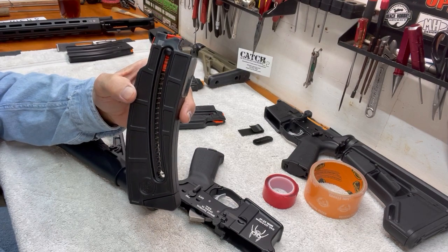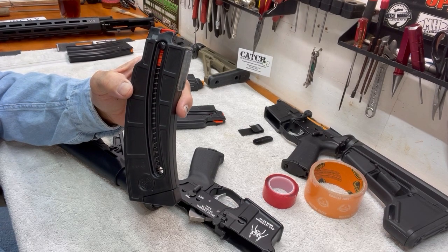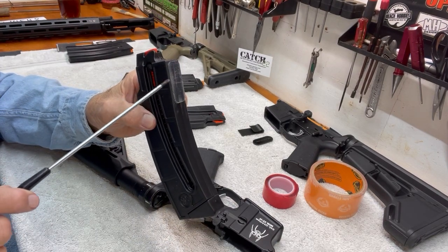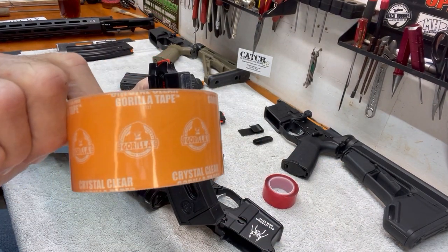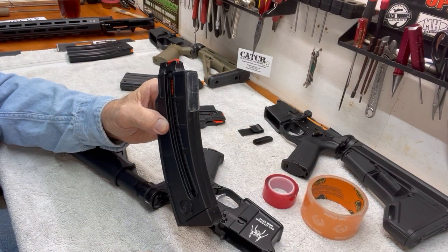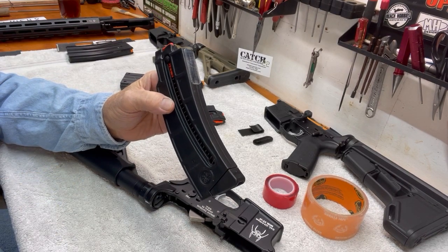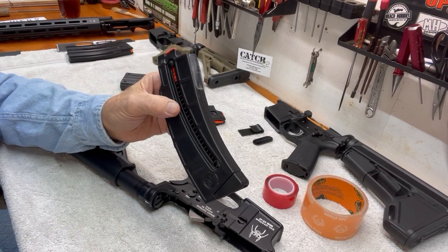You have to have this fit fairly tight in the mag well to get it to work right. To do that, you have to add a shim to it. What I have here is a shim that I made. This is Gorilla Tape — I got it from Home Depot. It's a thick, strong tape, really sticky. It took 11 layers of it to get the proper size and proper depth of the shim.